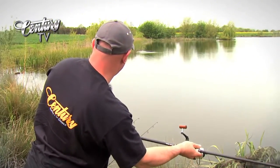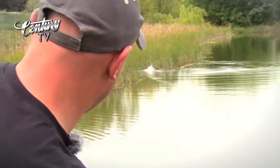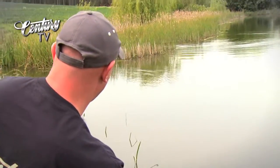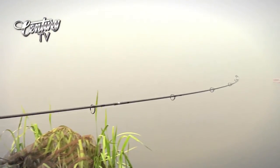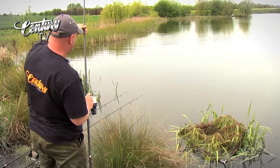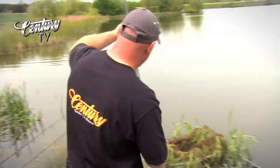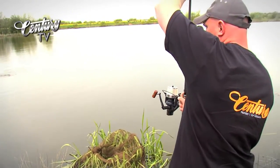Here we go — this is impossible. Come on, out you come! That was a bit violent. Another bite out of the blue — well, when I say out of the blue, they've been fizzing up nicely out there. Now, that's a scaly one.